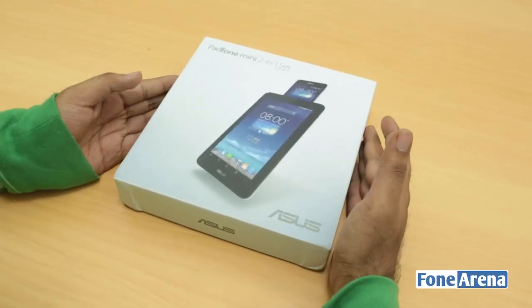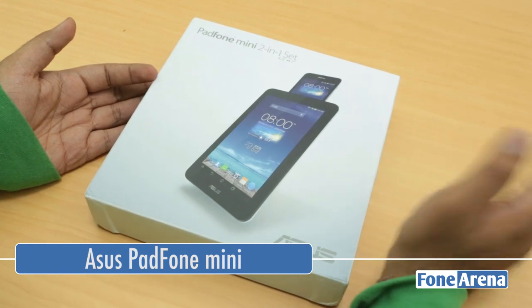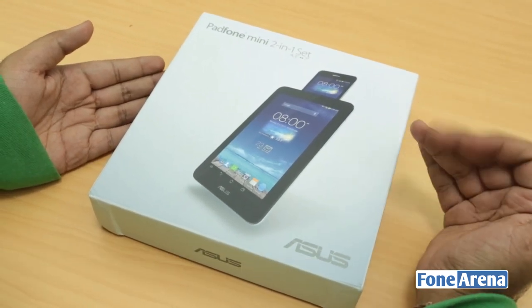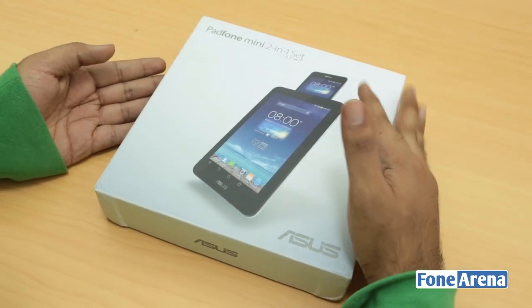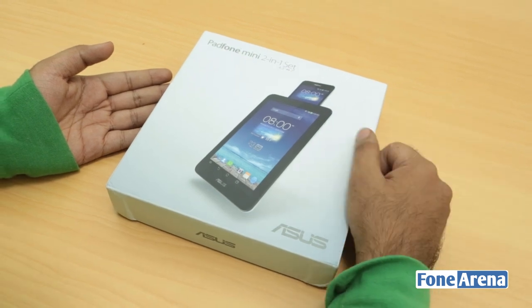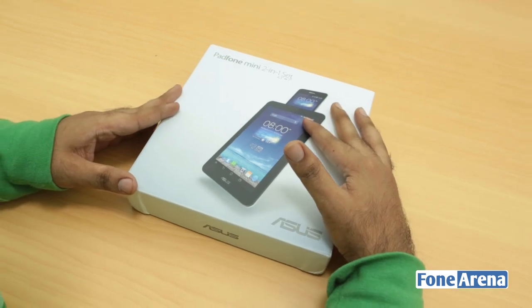Hi guys, Arun here from PhoneArena and we have the all new Asus Padphone Mini. You must have seen the Padphone — we've been covering it live from version 1. So this is the latest generation or latest iteration of the Padphone, which is the Padphone Mini, which we first saw probably at CES 2014 in Las Vegas.